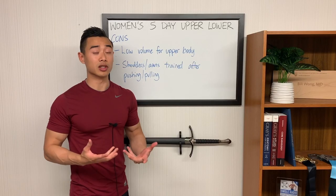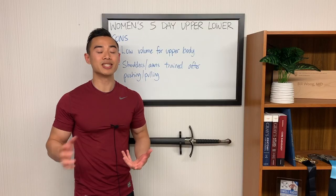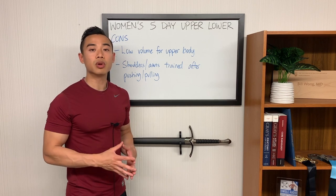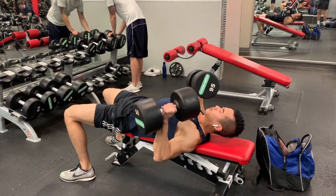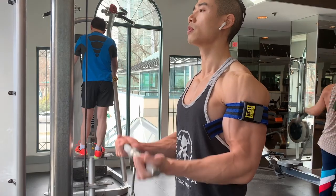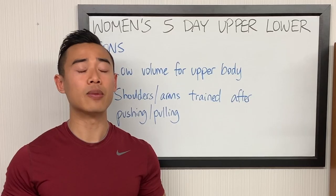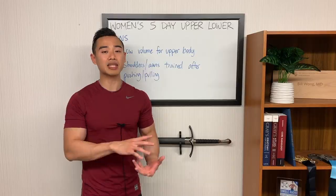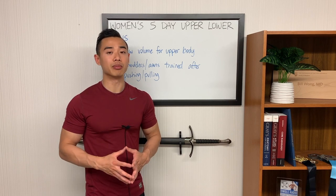Now the cons. First, low upper body volume — three lower body days and just two upper body days means the upper body gets significantly less focus. If upper body is a priority, you can always add more volume. Second, shoulders and arms are trained after compound pushing and pulling movements, which is a built-in issue with the upper lower split. By the time you get to direct arm and shoulder training, those muscles may already be fatigued. However, this isn't a major problem here because the upper body volume is already low, so the pre-fatigue effect is minimal. Also, women tend to recover more quickly than men, making this less of an issue.